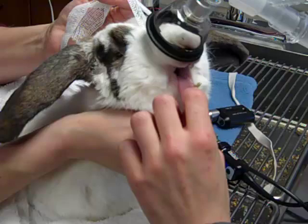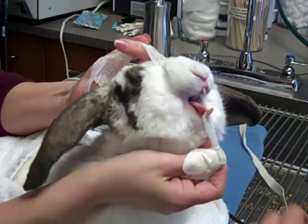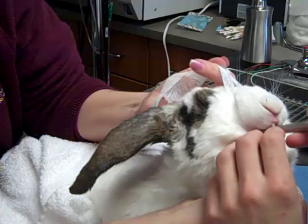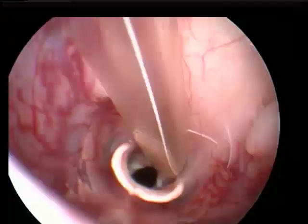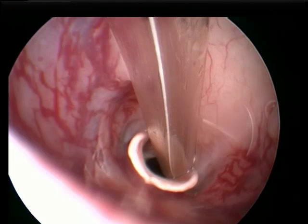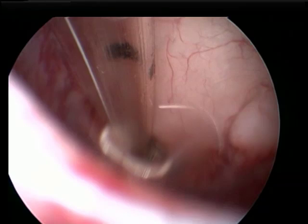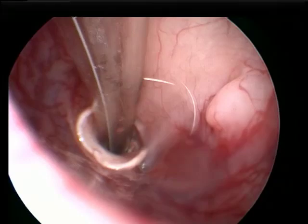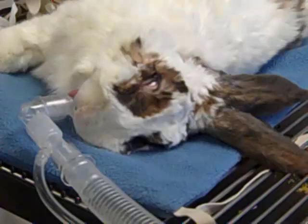Melissa is checking the tone of his tongue to see how sedate he is, and when he's ready we'll be passing the tube down there. Now she's getting the scope ready and we use the help of a video screen. She's looking down into the airway — you can see it's just behind Peggy, who's holding the bunny. We're seeing the airway right there on screen. It's very hard to see without the scope — almost impossible. Now we're watching as Melissa passes the tube alongside the scope and finds the airway. The risk without a scope is that rabbits' airways will spasm and close up. Now you can see the tube is in the airway safely and the anesthesia machine is attached.